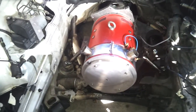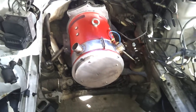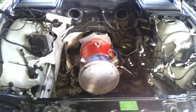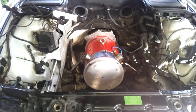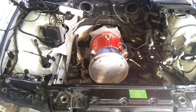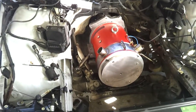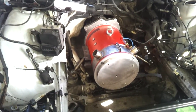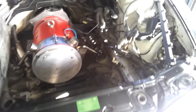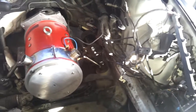All righty folks, just thought we'd do a little update on the Land Yacht's motor bay as it is, more properly known as of now. What's been done today, broadly, is that we have the motor mountings installed and we have mounted the electro-hydraulic power steering pump.